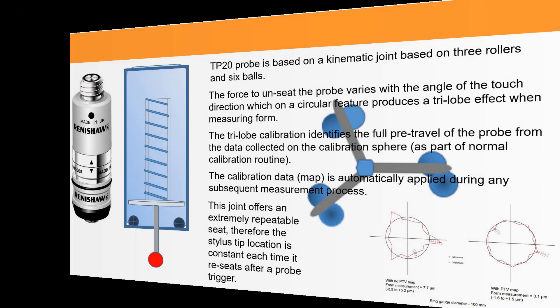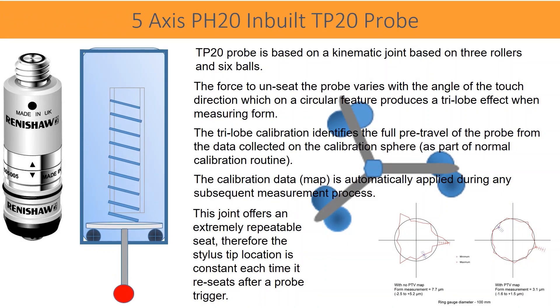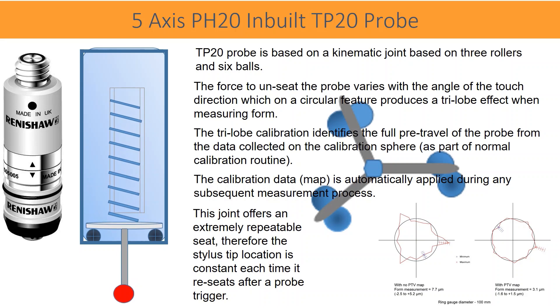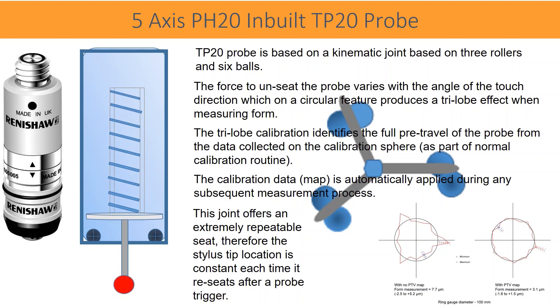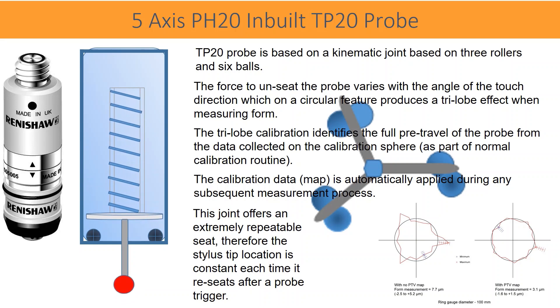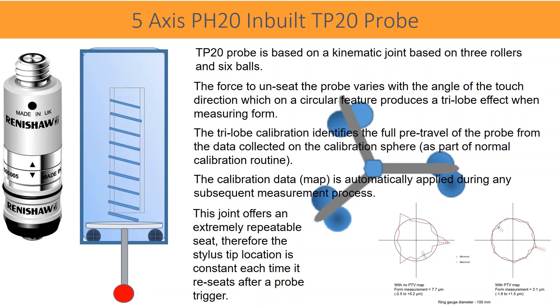The TP20 probe is based on a kinematic joint consisting of three rollers and six balls. The force required to unseat the probe varies with the angle of the touch direction, which on a circular feature produces a three-lobe effect when measuring form.